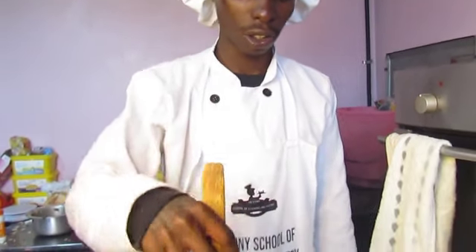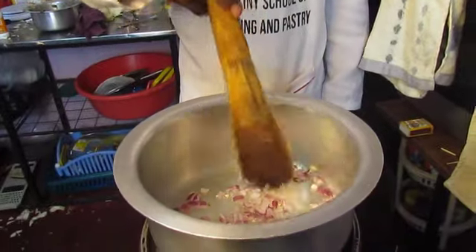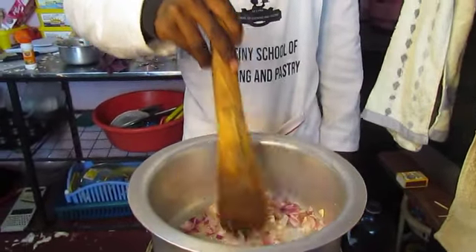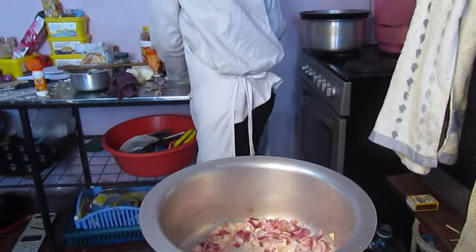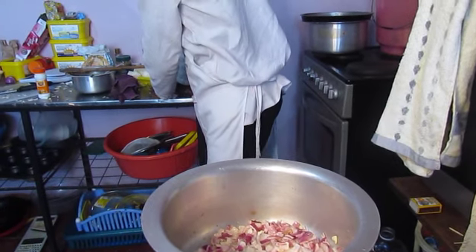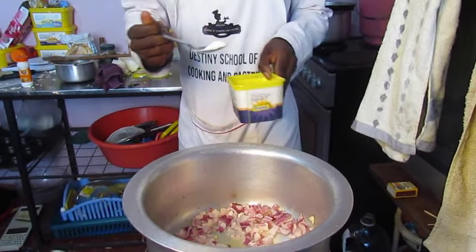Okay, now we are preparing for the dish. Now we are making the onion. The onion is being prepared.